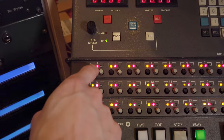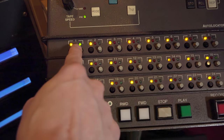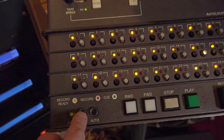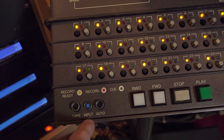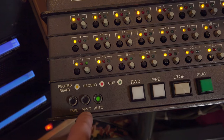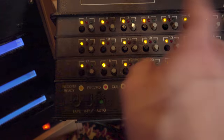When I press record, the armed channels go into record as you can see. I can also select with the green light whether I want to listen to the cue or the playback head — more on that later. This also allows me to bypass the machine by pressing input, so when on input we're monitoring the input of the machine, and on tape mode we're monitoring the tape.